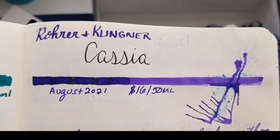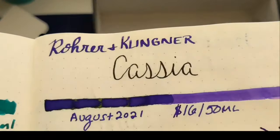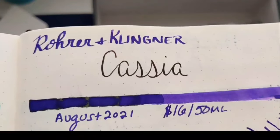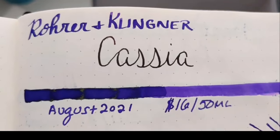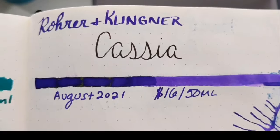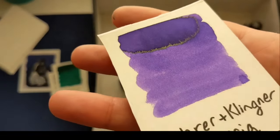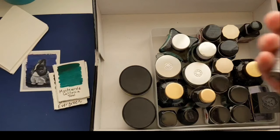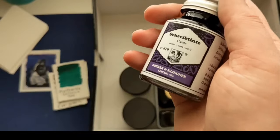This is my other Rohrer and Klingner bottle — this is Cassia. It sheens green just like the Azurite, but the actual color is like the Cross Violet, so this is a best-of-both-worlds ink. If I could have done it again, I just would have gotten this one — I wouldn't have gotten the Cross or the Lamy. And that tells you something because you know I love those colors. Oh my gosh, you can totally see the green sheen! It does shade when you write with it, so it's exciting to write and paint with. I would not want to live without this ink.